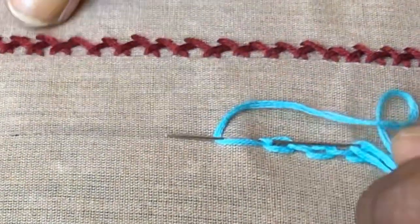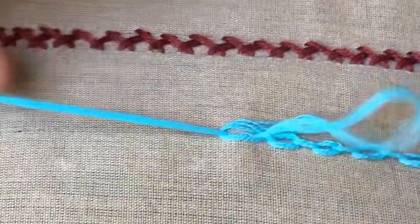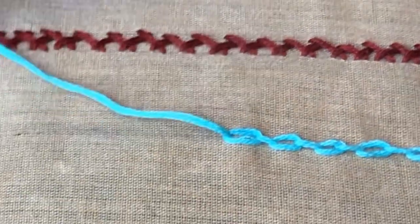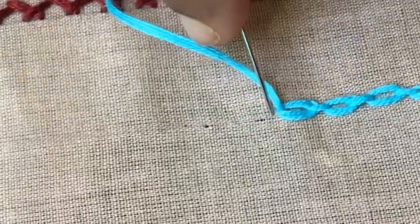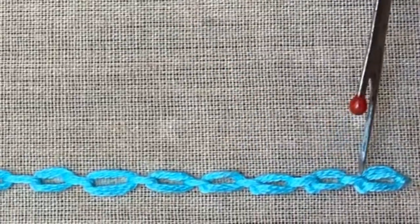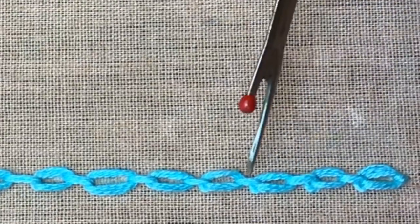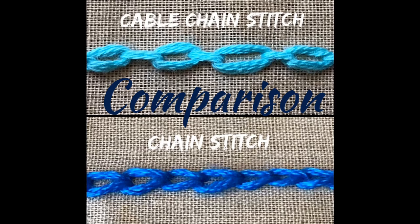Try this on a straight line in a piece of cloth at first. I have finished this — you can make a lock by inserting the needle outside the chain and finish the stitch like this. Here the chains are connected by a small cable.